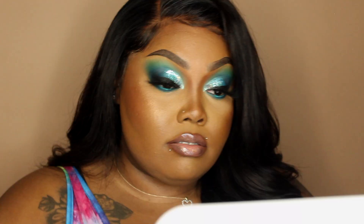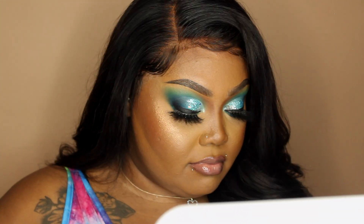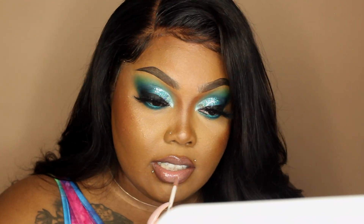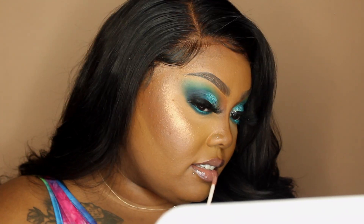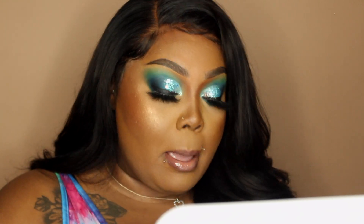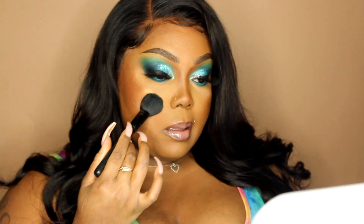I ended up wiping some of the color off because I wanted more of a fleshy-tone nude gloss look — I was really all over the place. I'll be having a look in mind in my images and then I'm just on and off about it. But I'm gonna go in with the same lip gloss and then add a NYX gloss on top of it, and then I'm just going to mattify my face with the matte powder from Urban Decay.